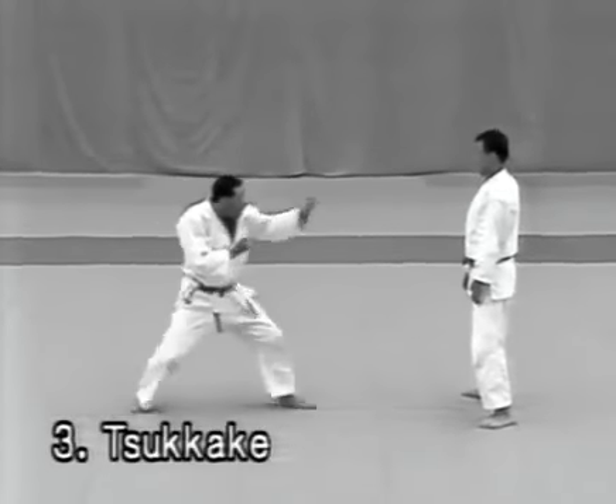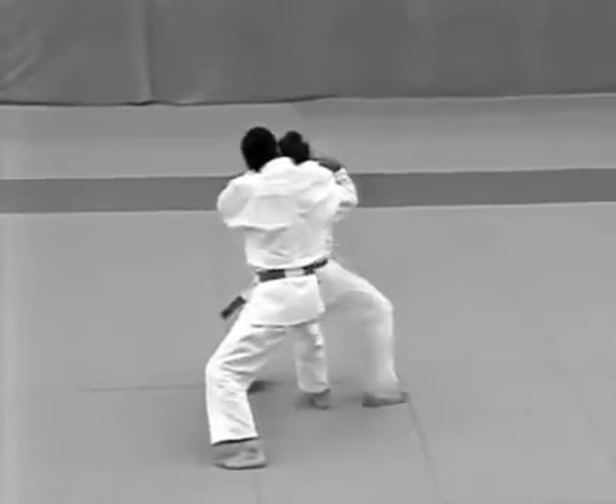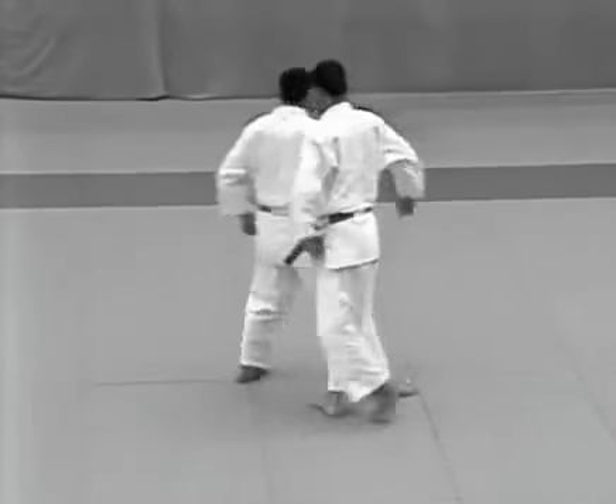Tsukake. The uke lunges forward and tries to punch the tori between the eyes. The tori evades the blow and steps around behind him to apply hadakajime.